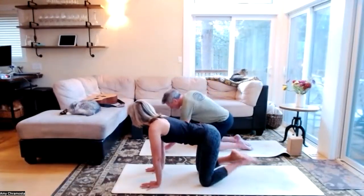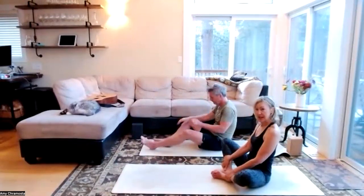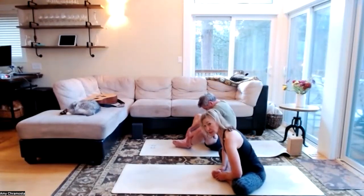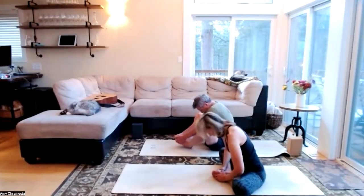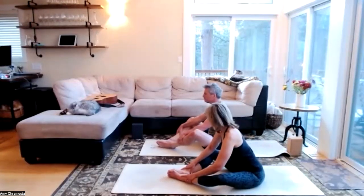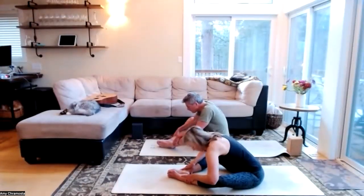Hands to the floor, cross our ankles, and extend those legs out in front of you. Take the soles of your feet together into our baddha konasana, butterfly — take a little flight with our knees, chest is lifted. Now let's round our back body, elbows inviting those thighs a little closer to the floor. Lift our heart — keeping the soles of the feet together, find a more expanded diamond shape. Hang on to your ankles, elbows towards those knees, a gentle forward fold, maybe rounding the back body.